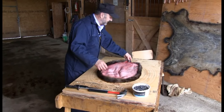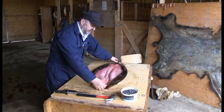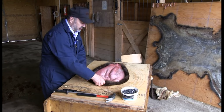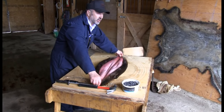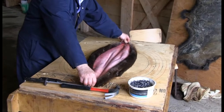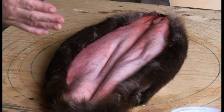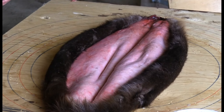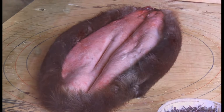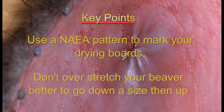The way Jackie Wiers uses: grab the pelt at the nose end and at the center of the tail, looking at the middle of the two legs. When you go to stretch it, hold it nice and snug — don't overstretch, just snug. Once you have your pinpoint on the circles, always come back two rings and your beaver will fit perfect every time. Remember these key points: use a NAFA pattern to mark your drying boards, and don't overstretch your beaver — it's better to go down a size than up.